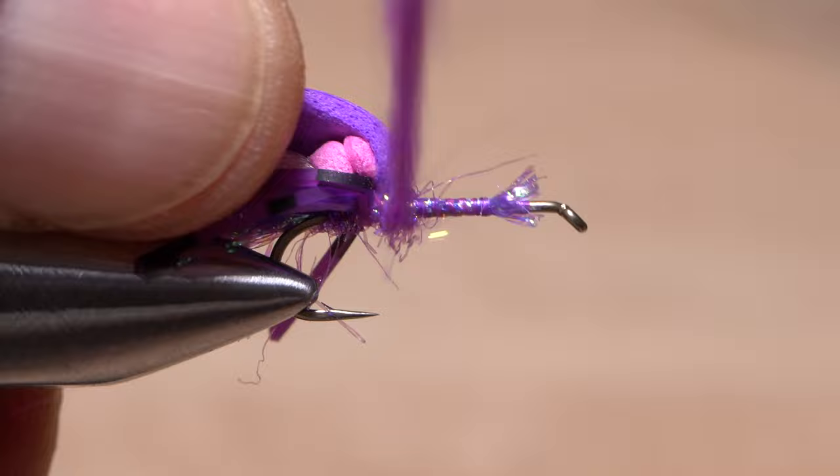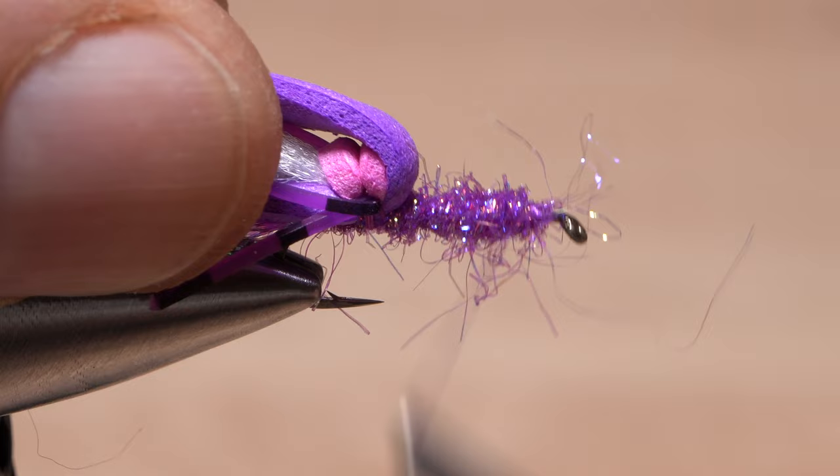I regularly time myself tying flies, but I think this is the first time I've ever shot a real-time video of it. The video has shown me several places where I can trim some time without wasting materials or hurting the integrity of the fly.